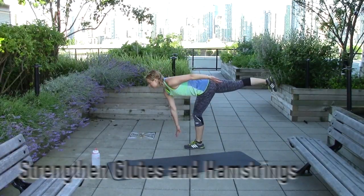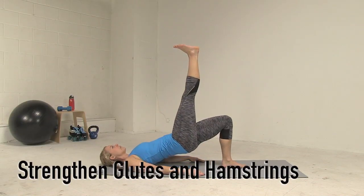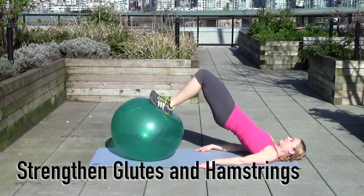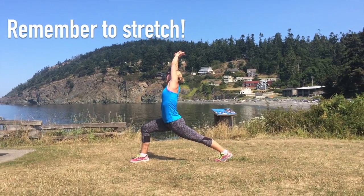Strong hamstrings and glutes provide a ton of support to your low back. There are lots of bodyweight-only moves you can try, or do bridge-based movements using a ball for an extra challenge. Finally, remember to stretch your hip flexors to release low back tension.